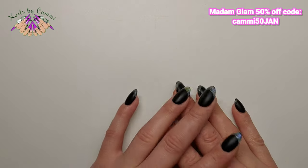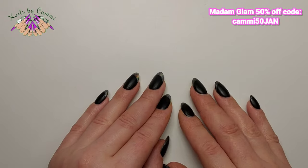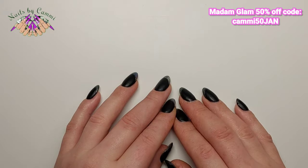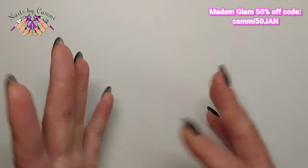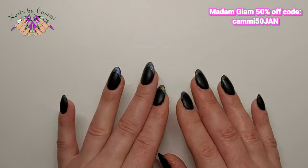Hey guys, welcome back to another video! Today we're going to do something a bit different — I'm going to show you how to use gel polish for something other than nails.